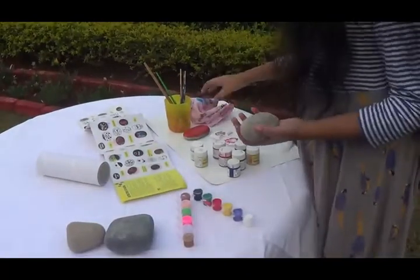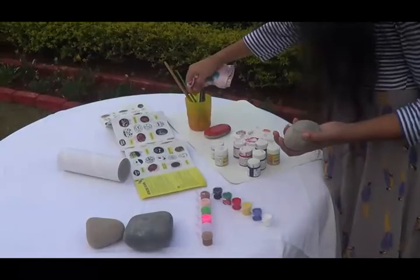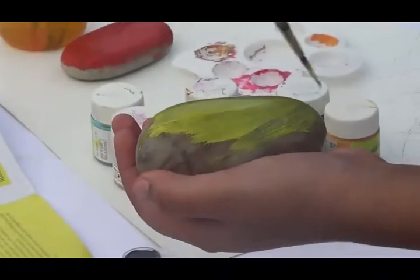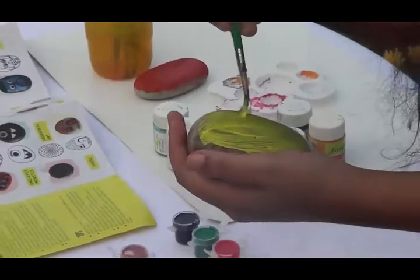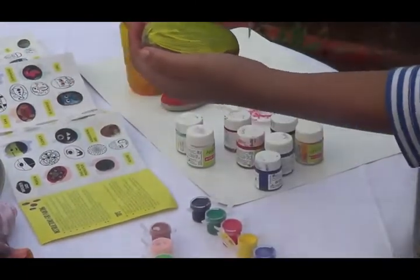I'll set this aside to dry and clean up with the damp cloth. The second rock is tricky — I'm not sure if it's the paintbrush, the paint, or the thin coats. Actually, it kind of looks like a mango. You know what, scratch the minion idea — I'm going with a mango!